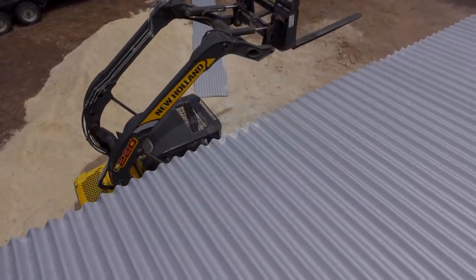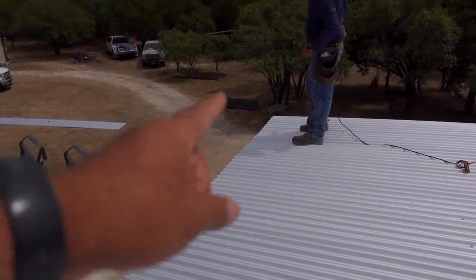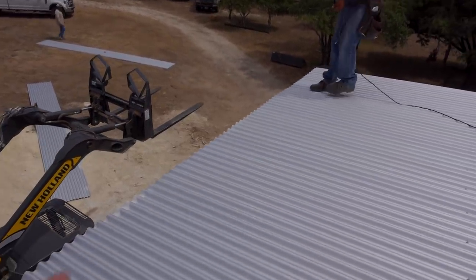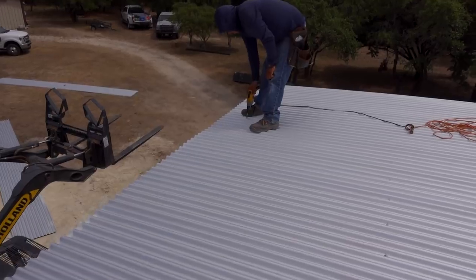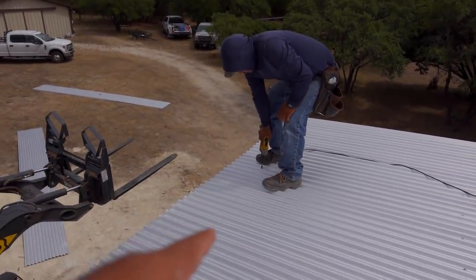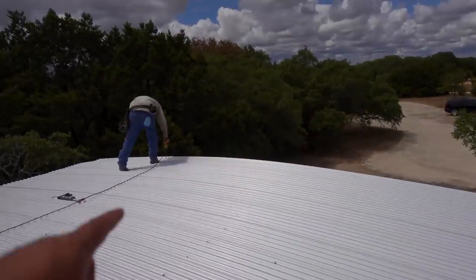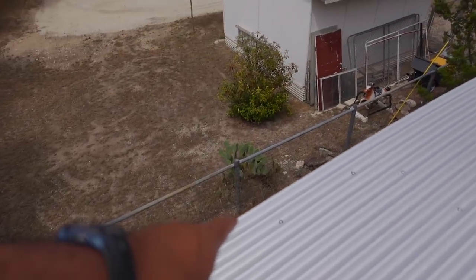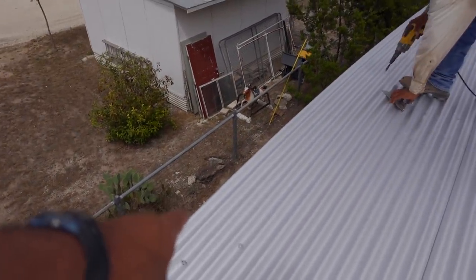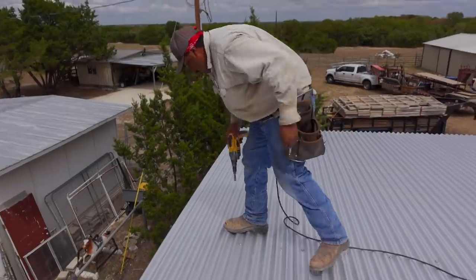If you notice, the roof doesn't have any screws over here where they were putting the marks on the bottom. The reason for that is because the guy on the bottom is putting in the foam closures as these guys are working on top. Now all the closures are in, and they're going to go ahead and put in all the screws along the edge — here and on that side. When you get to the edge, you want to add additional screws right there on your base, on your rake angle.